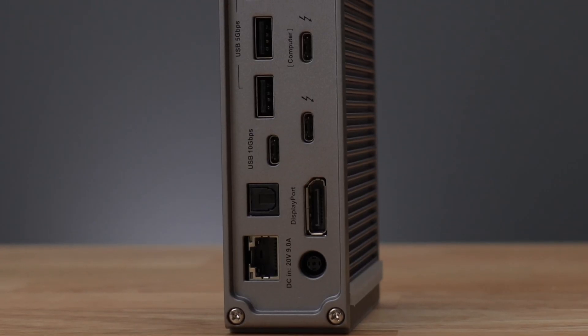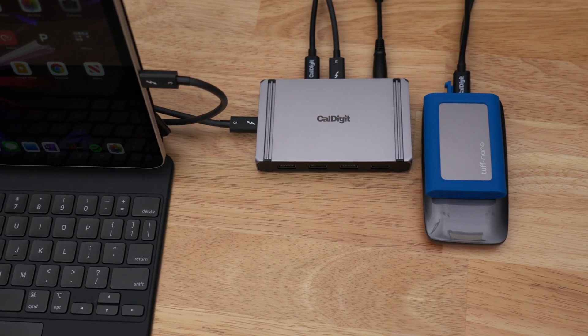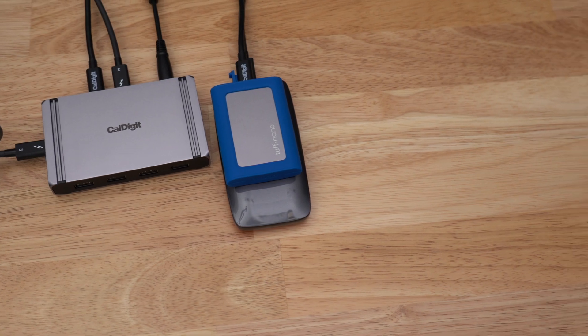With the TS3 Plus, you can get 15 ports to connect even more. And with the full 40Gbps power of Thunderbolt built into the new iPad Pro and devices like the CalDigit Element Hub, you can use some of the fastest external storage available.